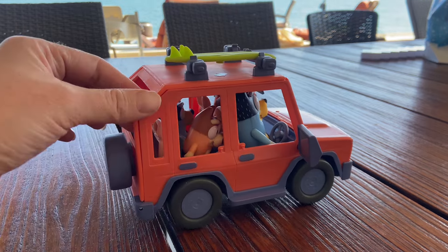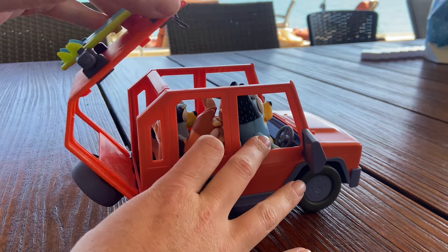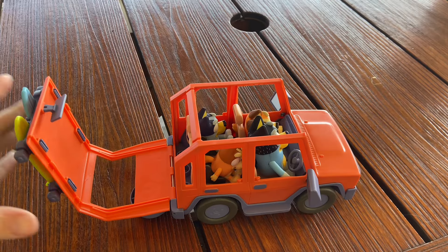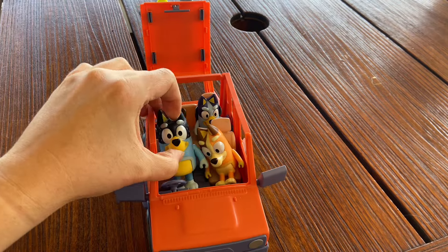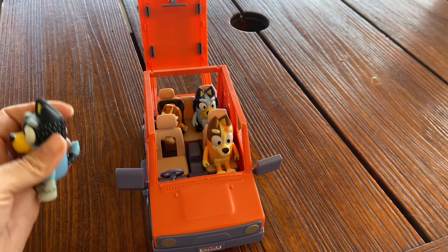The family members actually hook in and sit in their seats. The top of the Bluey car you just lift up and the whole car opens from the top. From there you can take the Bluey figurines out — they all tuck into the seats by their tails, so their tails kind of keep them tucked in, but they're also removable and you can play with them outside of the car as well.